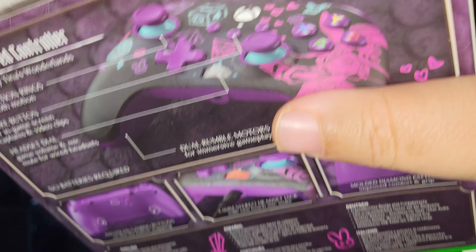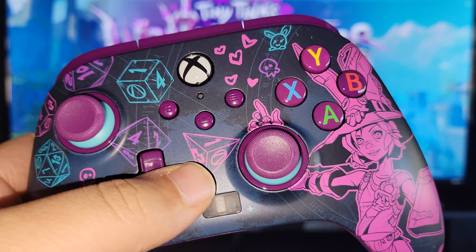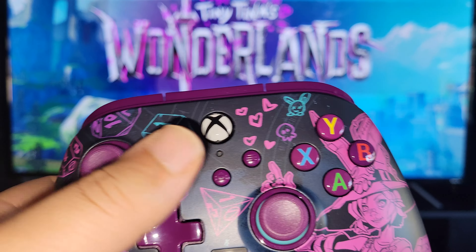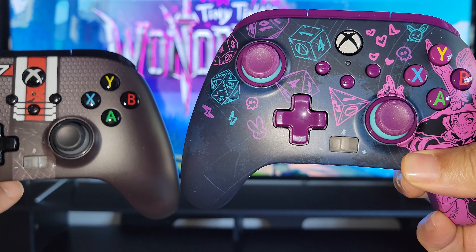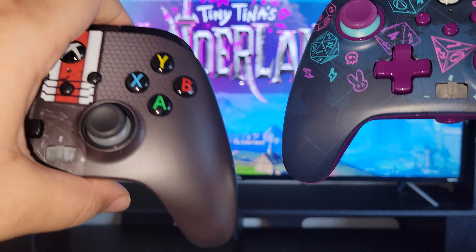Both are fantastic. Mass Effect is one of my favorite series ever, and Tiny Tina's Wonderland is a very underrated hit that I really enjoyed. Let me know which one you guys like more. I'd give Tiny Tina a 10 and Mass Effect a 9 — the N7 design is great, but that Tiny Tina custom controller is a work of art. Absolutely spectacular job, Xbox. If you work with Power A on more video game-based controllers, I may just pick more up.